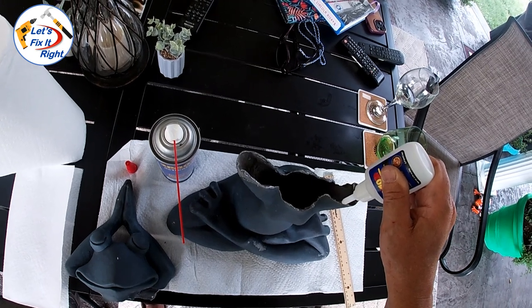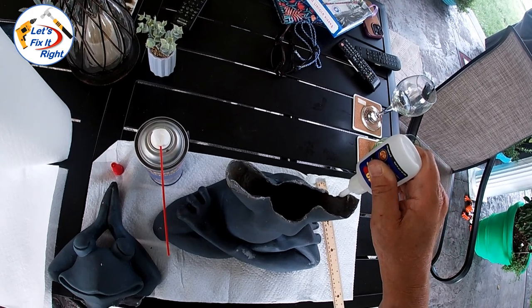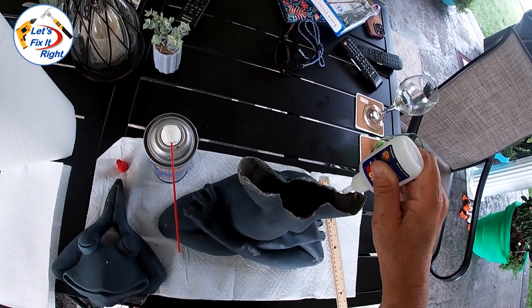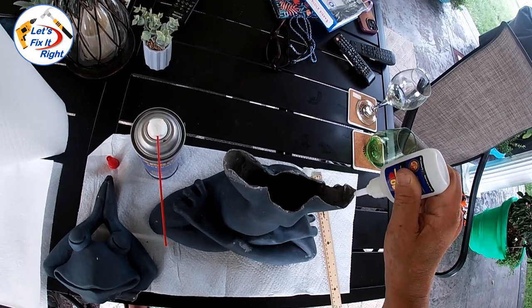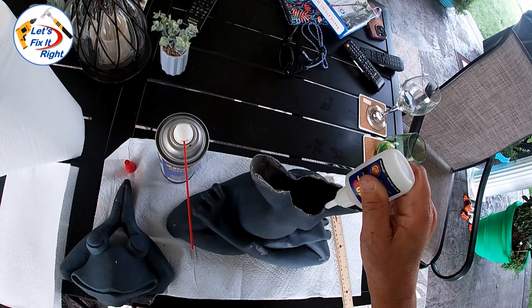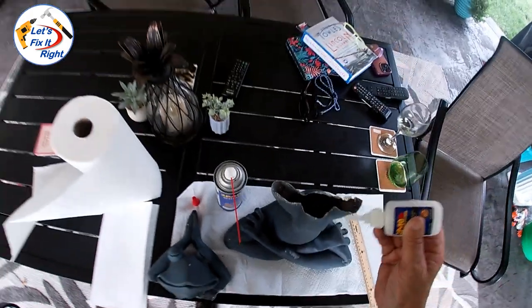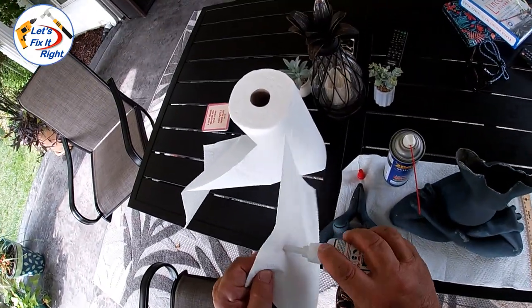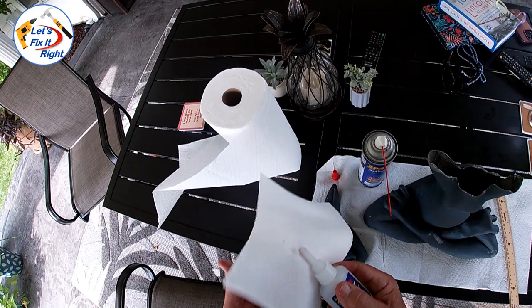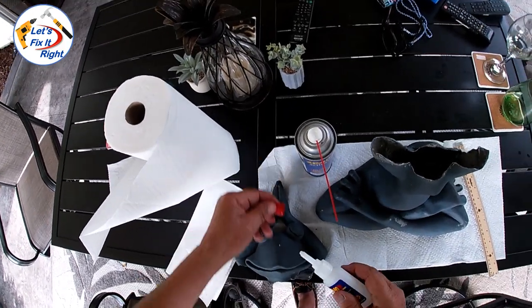But it's good enough to do the repair because there's a 90% chance that Cody will break it again, since she has it placed in a favorite route of his on the patio. So I'm going to wipe that adhesive off and put the cap on.